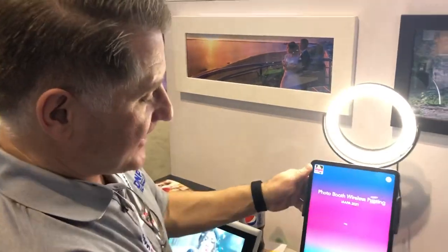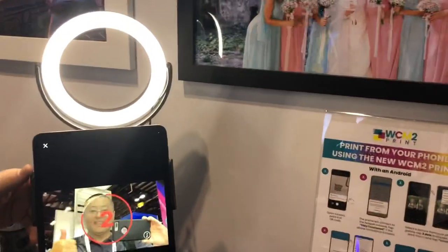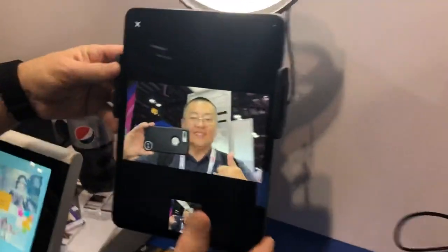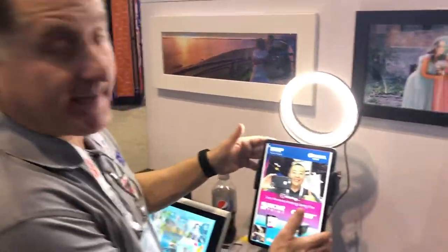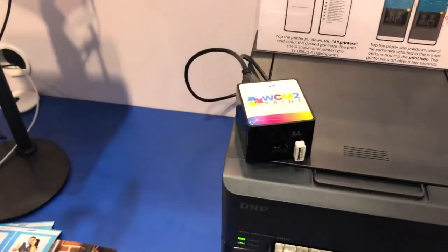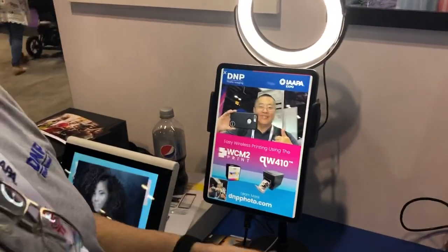We set up a photo booth app here, so if they take a picture like a normal photo booth — okay, take our picture, two, one — awesome. So it captures the image, and now what we have set up is the iPad is connected wirelessly to the WCM2 and it takes about less than 20 seconds to transmit the image to the WCM2 and then it'll start to print.